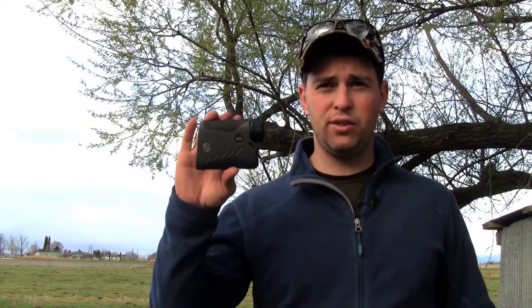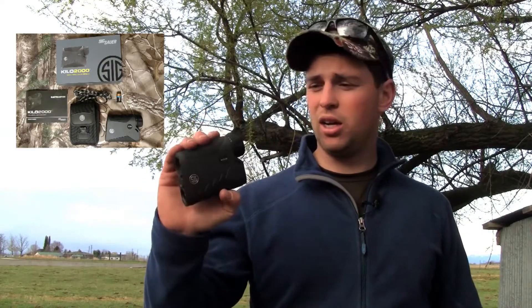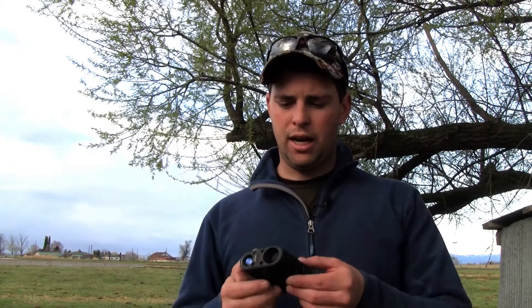I'm going to do a real quick review of the SIG rangefinder. I don't want to waste your time so let's jump right into it. This is a new SIG rangefinder — it hasn't been out very long but it's gotten great reviews so far, and I can see why. This is actually a buddy of mine's that I borrowed just to do the review for you guys.